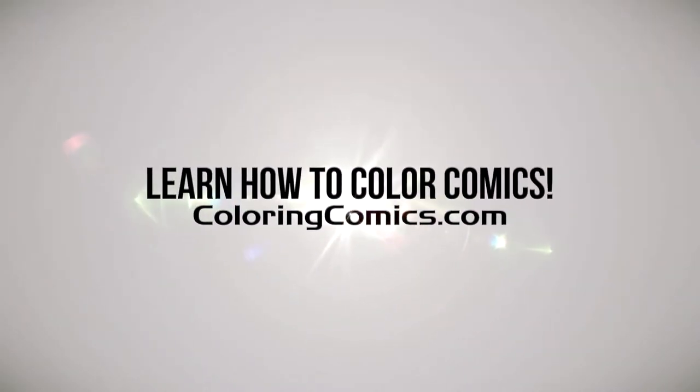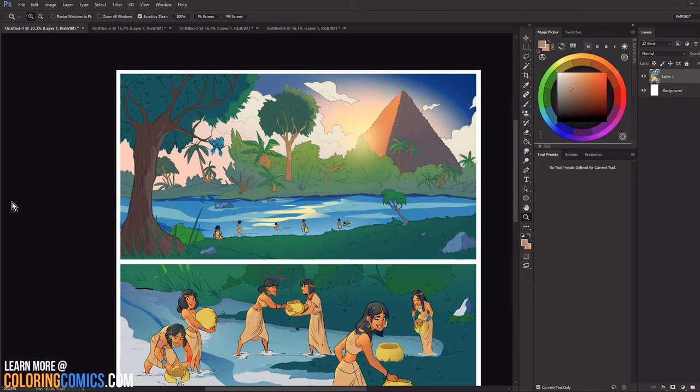All right, welcome everyone. My name is K. Michael Russell. I am a comic book colorist and welcome to my YouTube channel.